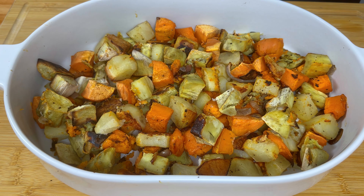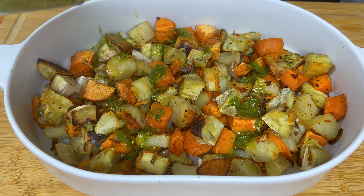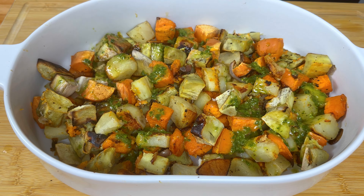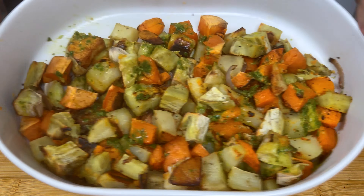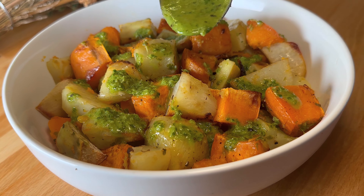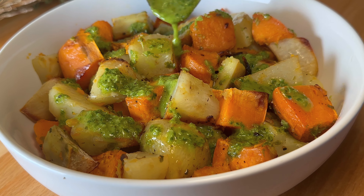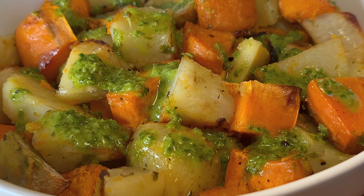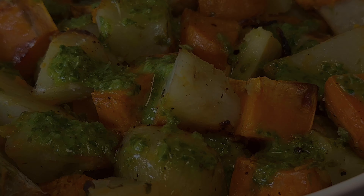Our veggies are ready — just let them cool slightly, then add in your basil dressing and give it a mix. They're ready to serve with your salmon or any protein you're serving. I love to plate it and then drizzle with some more of the basil dressing. It's so delicious — I can't wait for you guys to try it!